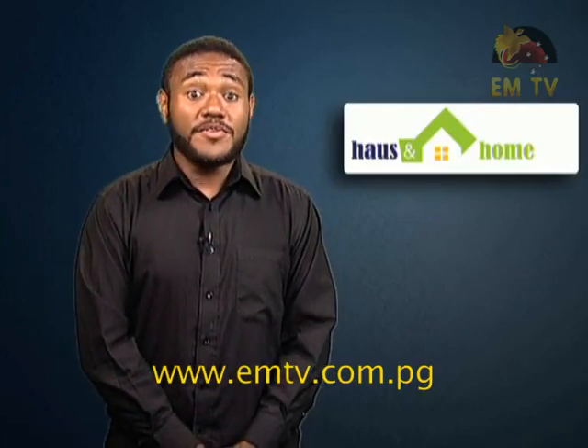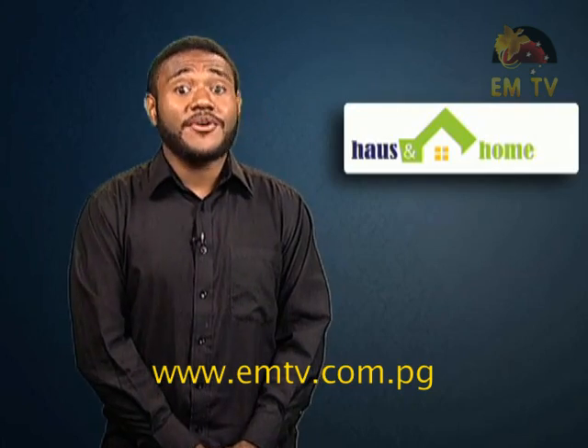Welcome back viewers. Coming right up, we've got Dr. Roundby with some tips on how we can take care of our elderly.